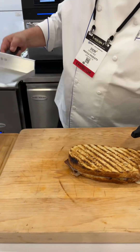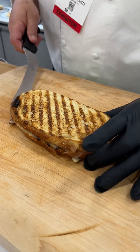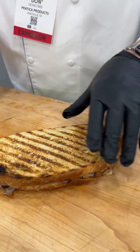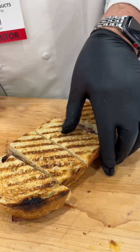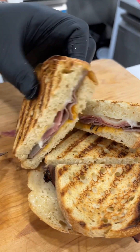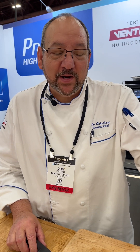Now let's take a look at this. Nice grill lines on both sides, as you can see. And now when we cut it, you can hear the crispness of it — hear that crisp? Lay it out. Cheese is melted, meat is hot, bread is toasted to perfection. If you need a sample, come on over to the show — I'll be happy to share with you. If not, we'll come directly to you and do a demo in your operation.